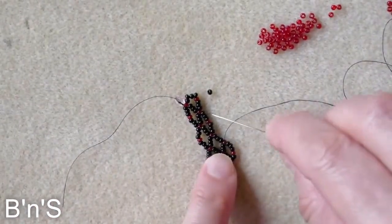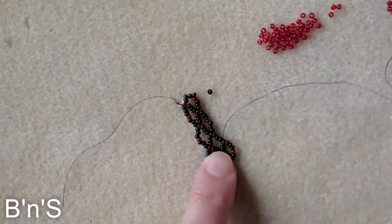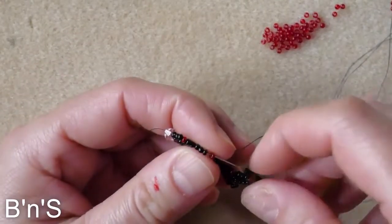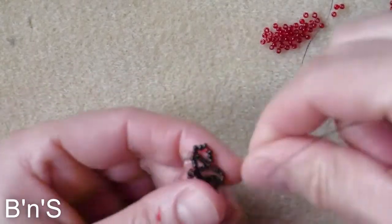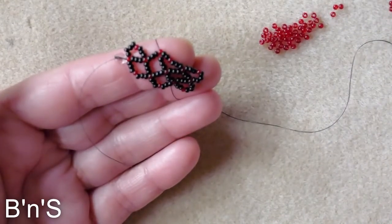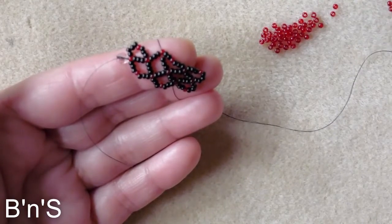Here we continue with closing the first diamond and closing the second diamond. For this we do 3 black, 1 red, 3 black. This is the basic sequence that we repeat until we get the desired length for our bracelet — or even for a choker if you want.